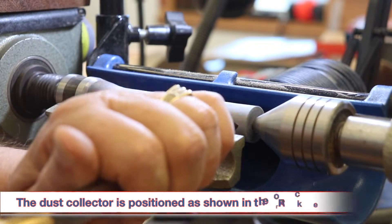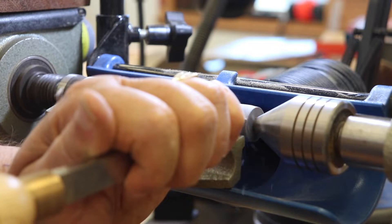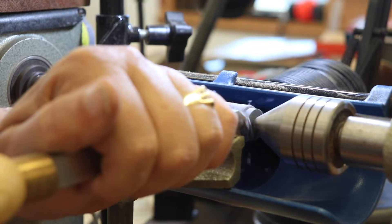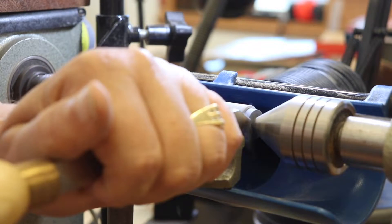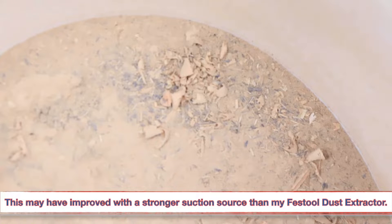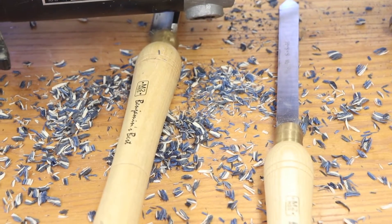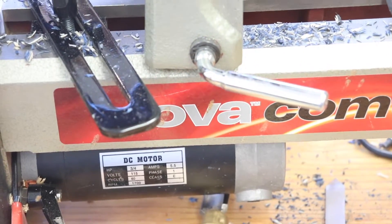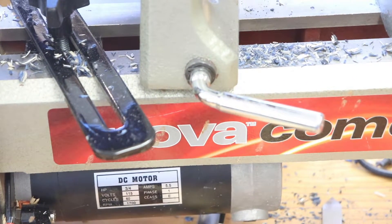I also left the dust collection on while I turned this end down for a ferrule that had to fit on it. As I was turning, I noticed that most of the chips came flying off the lathe and not into the dust collector. This was confirmed when I took off the top of my Oneida Dust Deputy and found very few chips from the lathe at the bottom. A lot of the chips ended up on the table in front of the lathe and on the ways of the lathe.